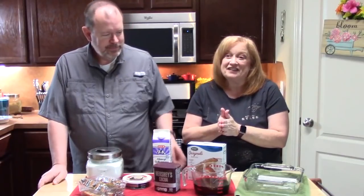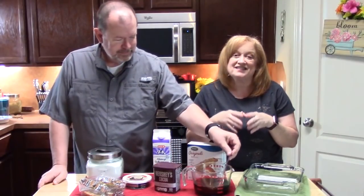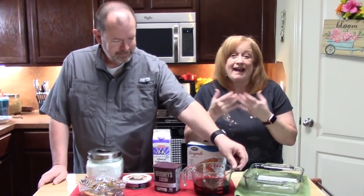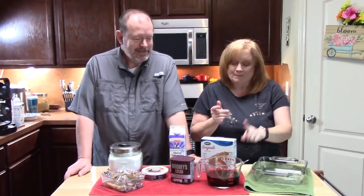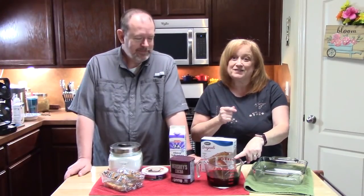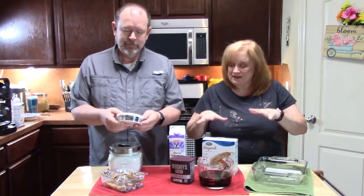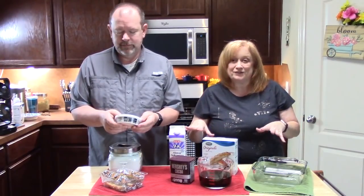If you love coffee, you are gonna love today's dessert. We are going to show you how to make our easy version of tiramisu — this is a no-bake icebox cake. We're gonna do three layers of this, but I had my husband make his favorite coffee. I'm gonna show you everything you're gonna need to make this.